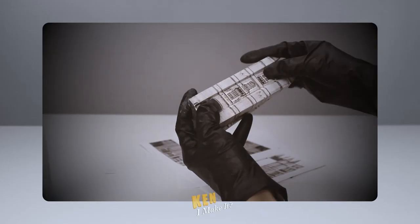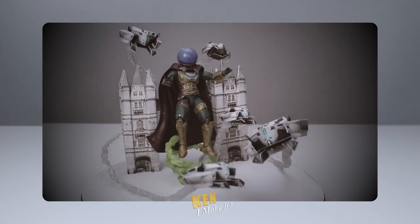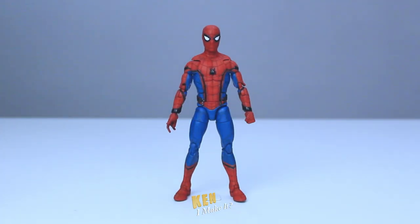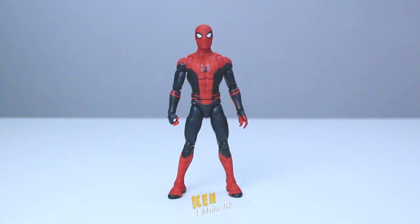Last week I recreated the Tower Bridge scene from Far From Home, giving Mysterio and his drones a stage to shine on. Check that video out if you haven't already. Spider-Man month continues. I fixed the MCU Spider-Man Homecoming figure a couple of weeks ago, and then I fixed the Far From Home Spider-Man figure.